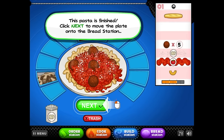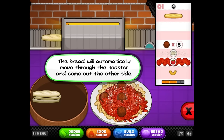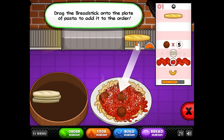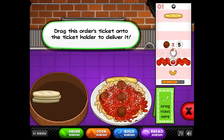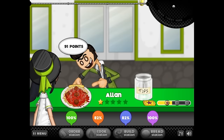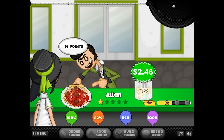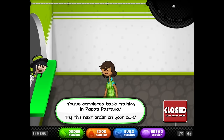Click next to move the plate onto the bread station. This customer ordered a garlic bread stick. Drag a bread stick onto the conveyor to send it into the toaster. The bread will automatically move through the toaster and come out to the other side. That's convenient. This feels like it has a lot of steps. Drag the bread stick onto the plate of pasta and add it to the order. It feels like a ritual putting the meatballs like that. I would be uncomfortable if I went to my local Olive Garden and they started doing that.